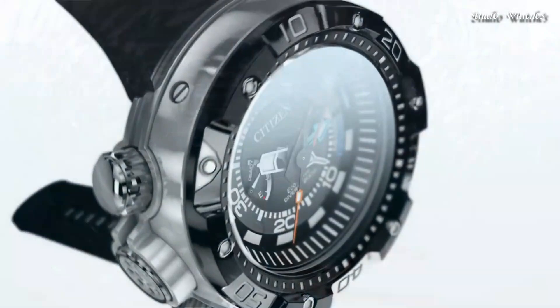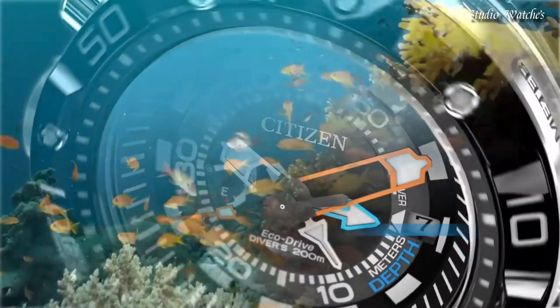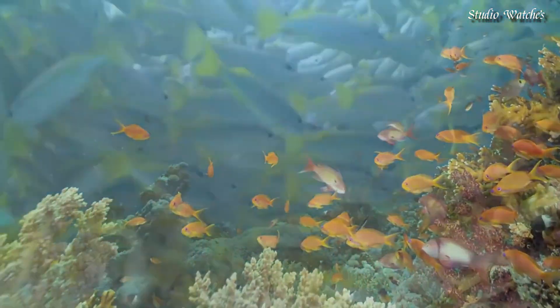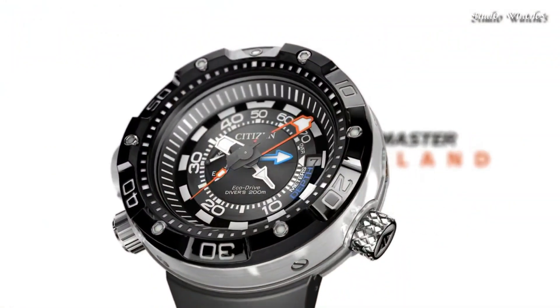Case thickness: 18 mm. Water-resistant at 200 m (660 ft). Functions: date, hour, minute, second, depth meter. Japanese movement.